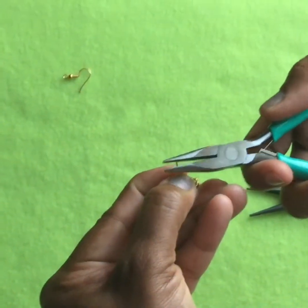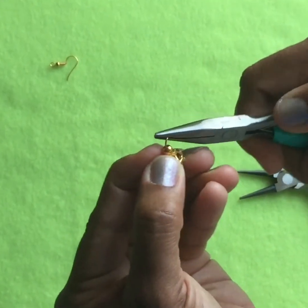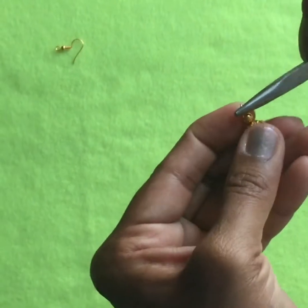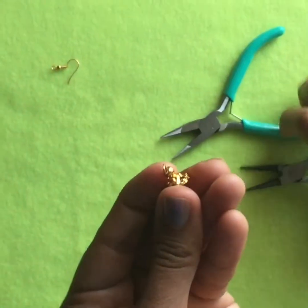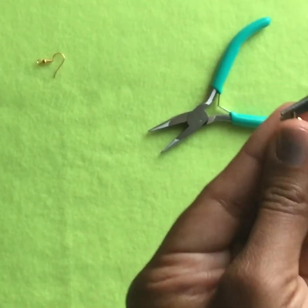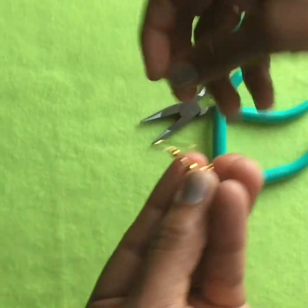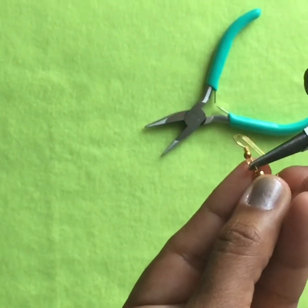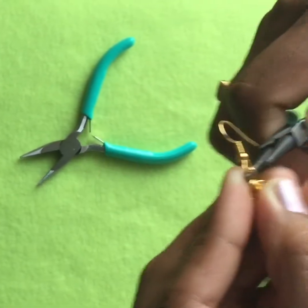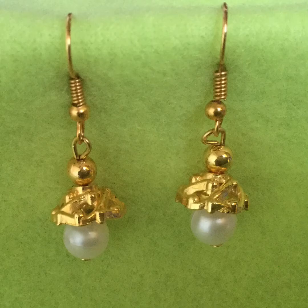Then, just like before, you use pliers to shape the top of the head pin into a circular shape. Then you attach the fish hook and tighten the circle. Here's how the earrings look after completion.